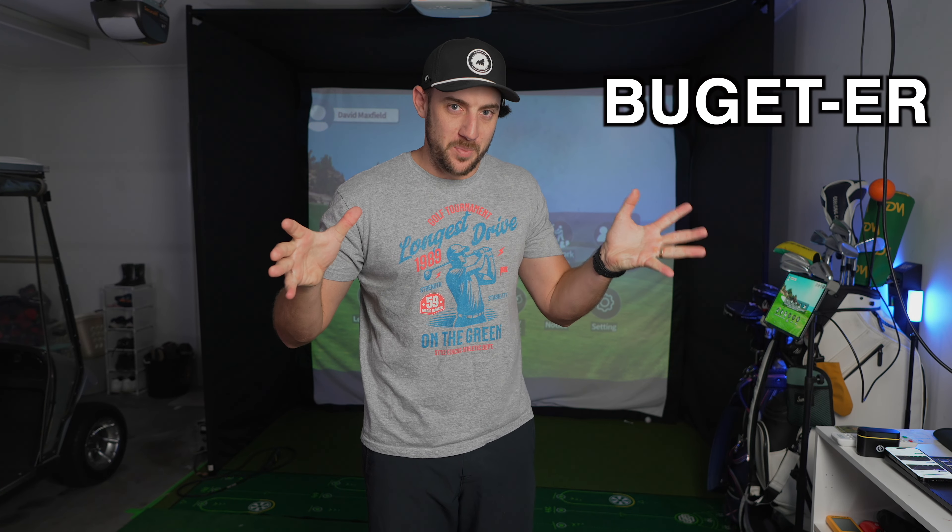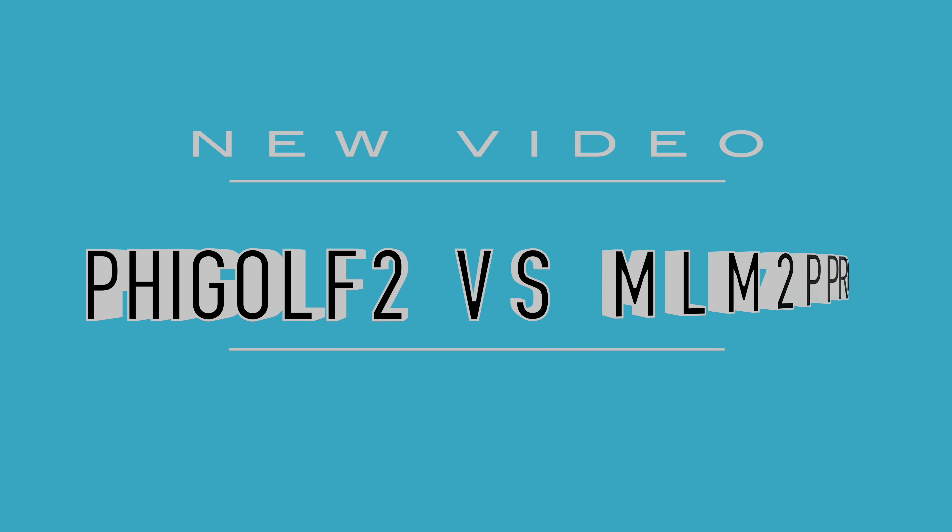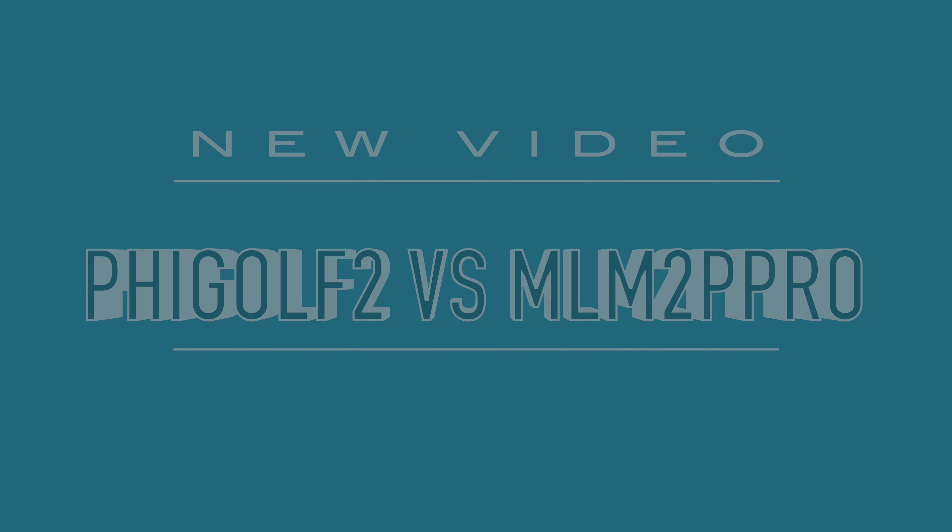Budget versus budgeter — two budget launch monitors, completely different applications, but this is going to be a fun experiment to put them head-to-head.